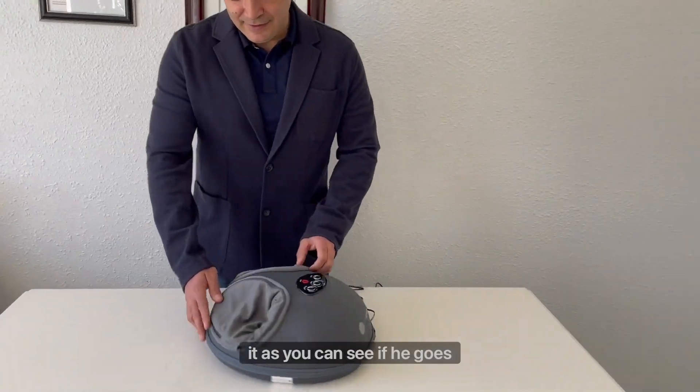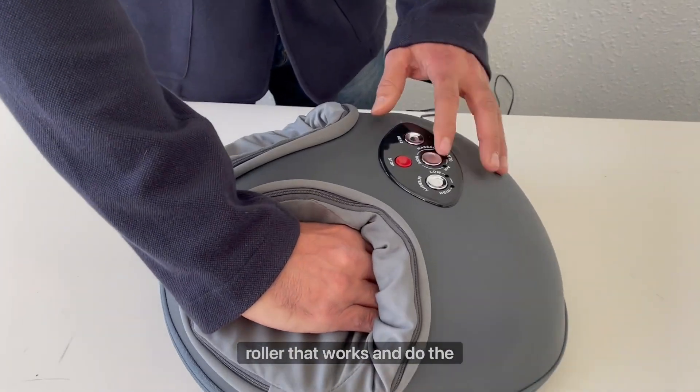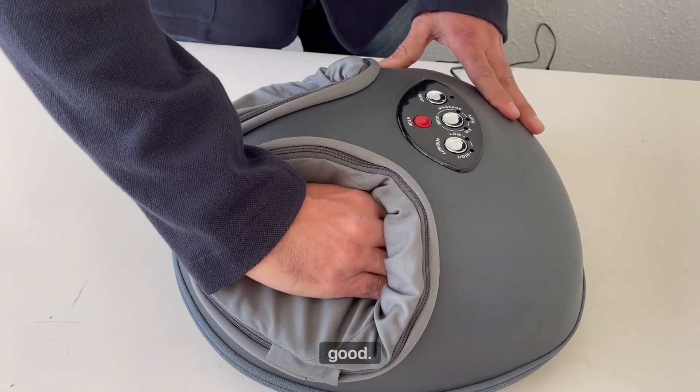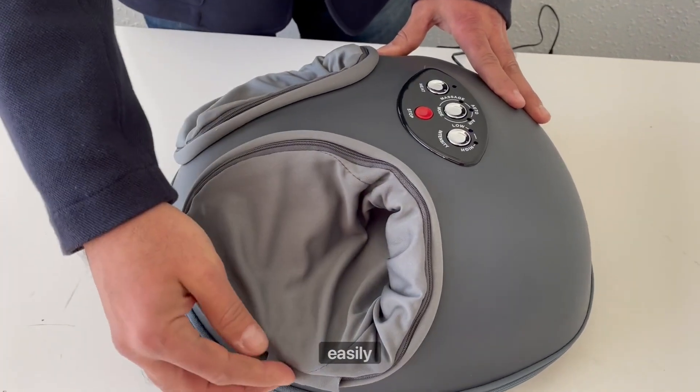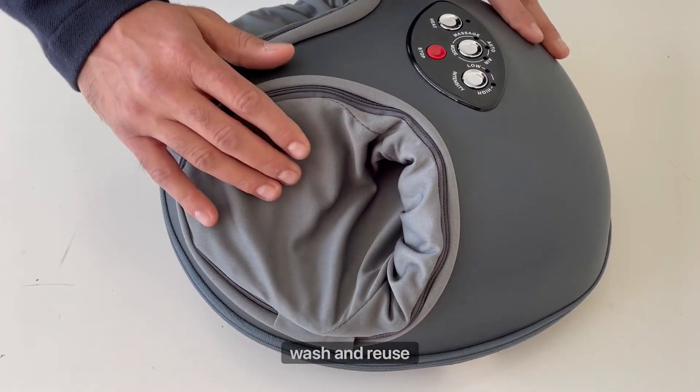As you can see, the feet go here. There's a true leaning roller that works and does the massage — it feels very good. There are sleeves that can easily be removed by these zippers and washed and reused again.